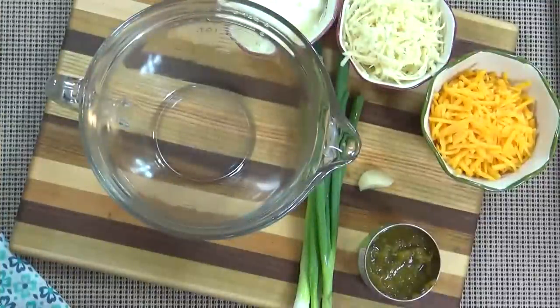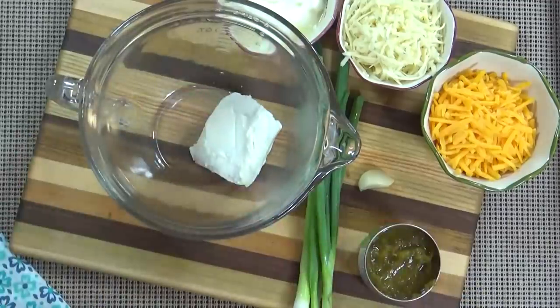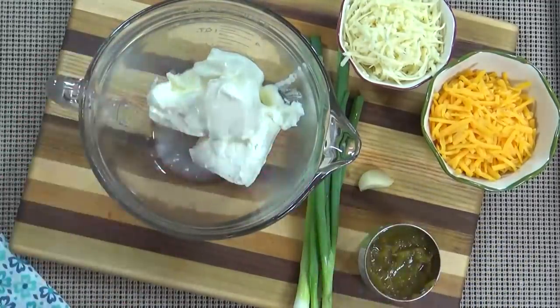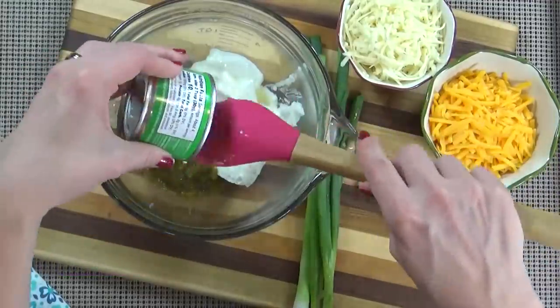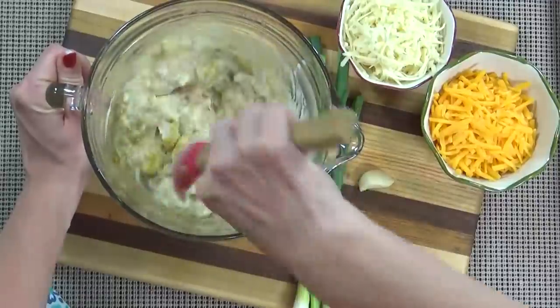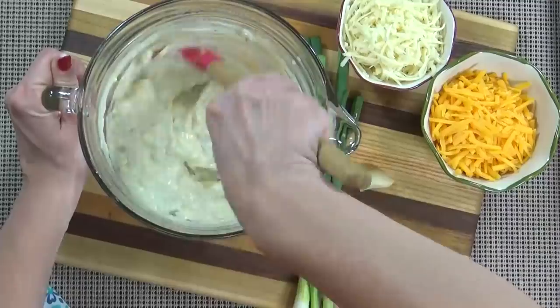In a medium sized mixing bowl, I'm going to start by adding all of my softened cream cheese. Next I'm going to add the Greek yogurt and the can of diced green chilies. I just love the combination of cheese and chilies — it is so good. Then I'm just going to give this a stir, and because the cream cheese is at room temperature, it blends together really easily.